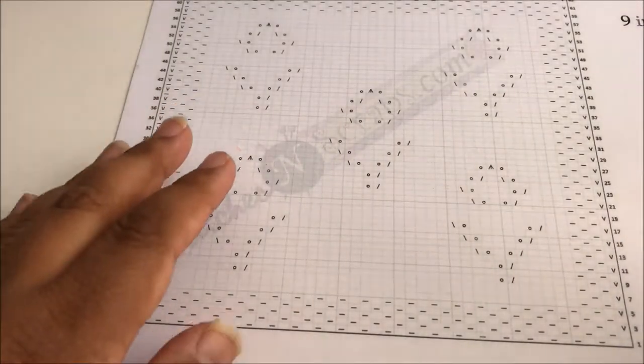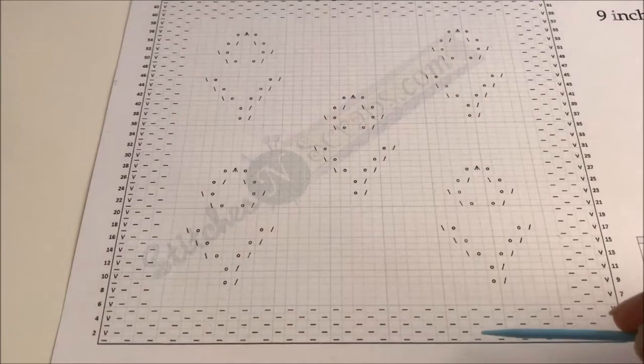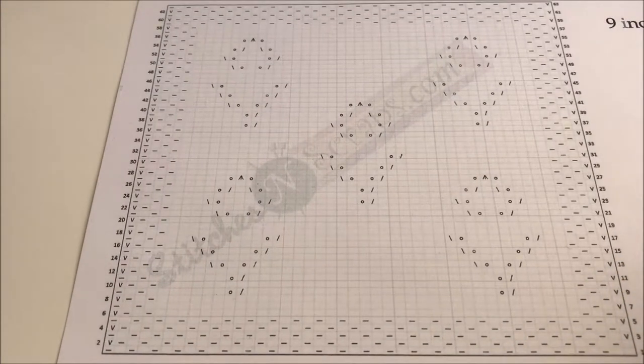Before we get into the actual knitting I wanted to talk to you about the chart a little bit. As you can see on the chart, we have the same seed stitch border that we've been doing on all of my squares for this blog hop, which is five rows of seed stitch and four stitches on each side — so five rows on the top and bottom and then four stitches on each side.